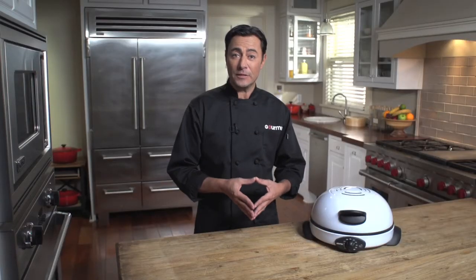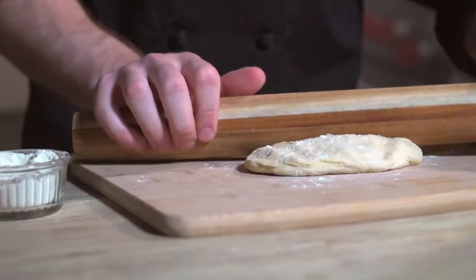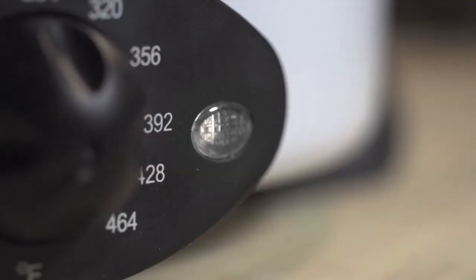I've turned on the Peter Pro and set it to 425 degrees Fahrenheit to preheat. I divide the dough into eight pieces and roll each into a disc about one eighth of an inch thick. When the light comes on, the Peter Pro is ready.